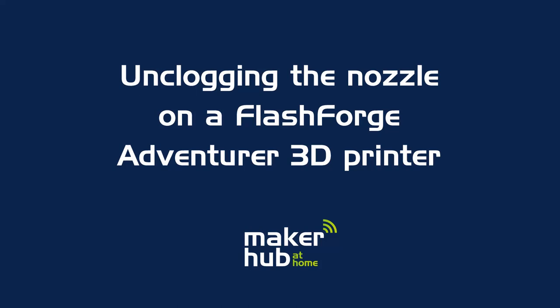Welcome back to Jcar Maker Hub at Home. Today we'll be unclogging the nozzle on a Flashforge Adventurer 3D printer.